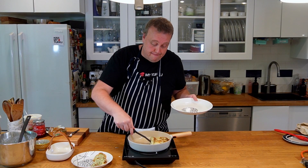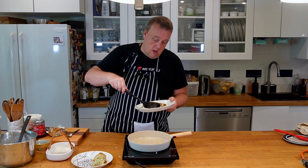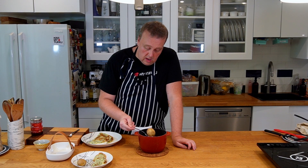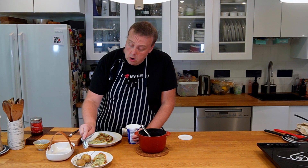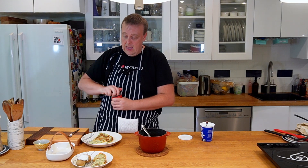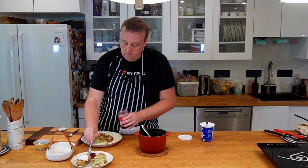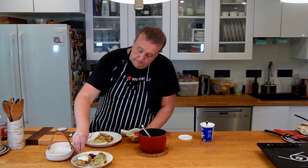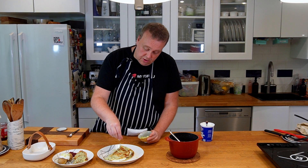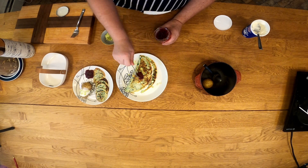Now we're ready to plate this. The classic version we're just going to serve with a couple of potatoes, a little bit of sour cream — or you could make a white sauce to go with the potatoes — and some lingonberry jam, with just a few pieces of scallion for garnish. The modern version really doesn't need much more, just a little bit of garnish to remember the tradition, and a little bit of lingonberry jam on this one as well.